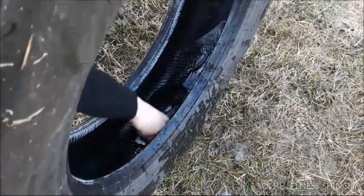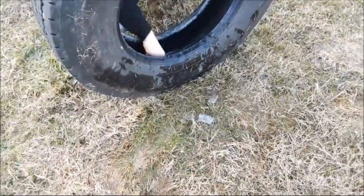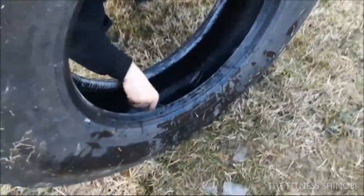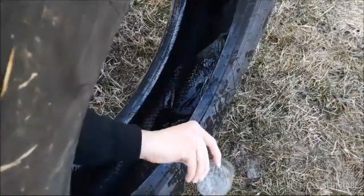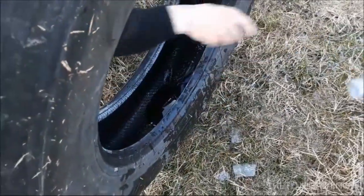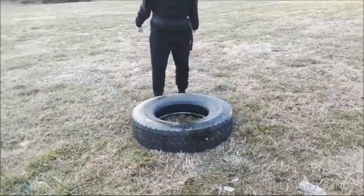It's just a big tire I found. We need some ice — a little bit better, a little more. That's my taste, that's good enough. Then you just wrap it and you have fun.